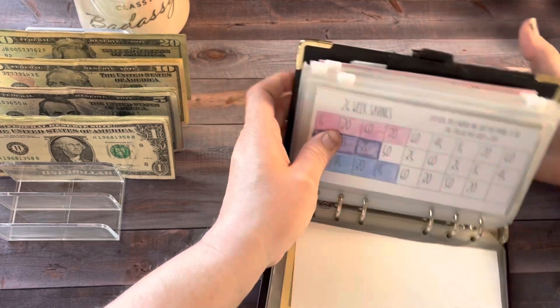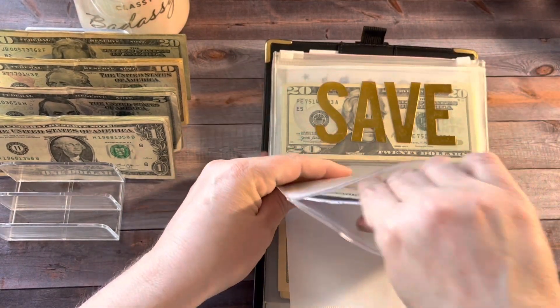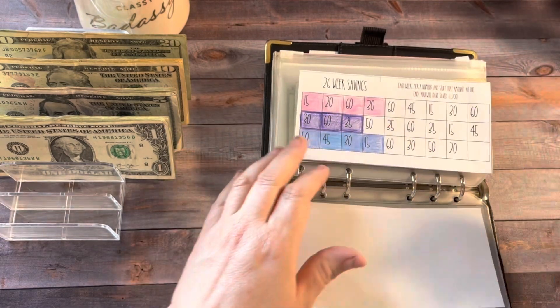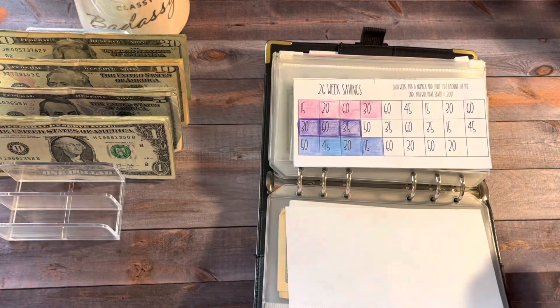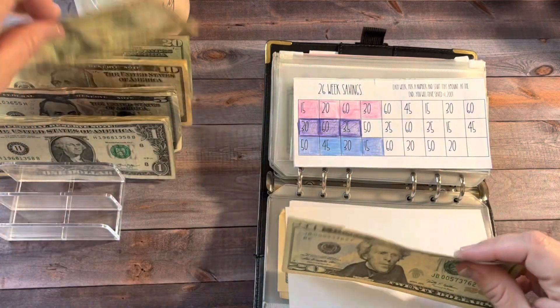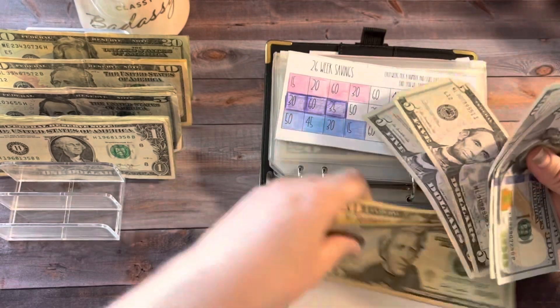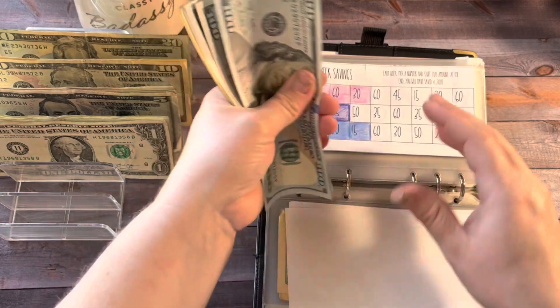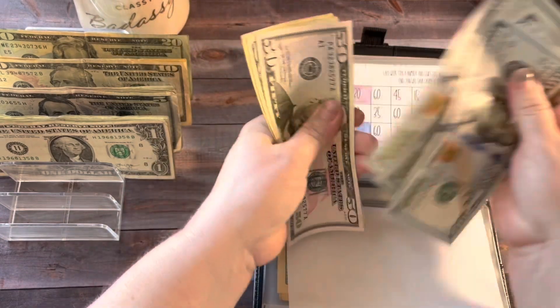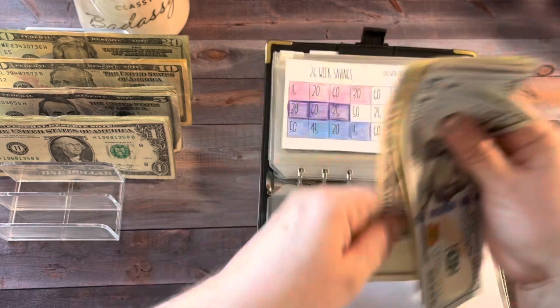Next up is my 26-week savings challenge. I got a little ahead of myself last week and colored in the $30 even though I wasn't supposed to, so we're stuffing that $30 this week — there's a $20 and $10. Now in the 26-week savings challenge, we have $390.